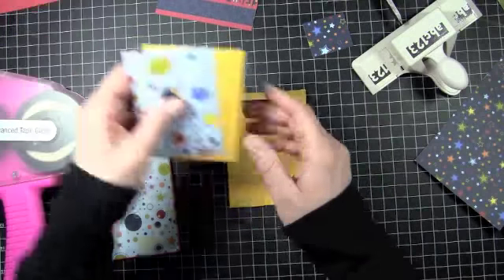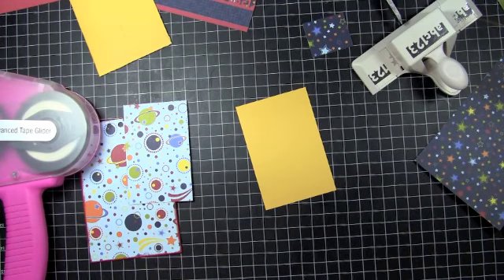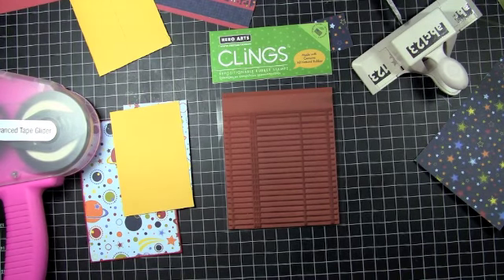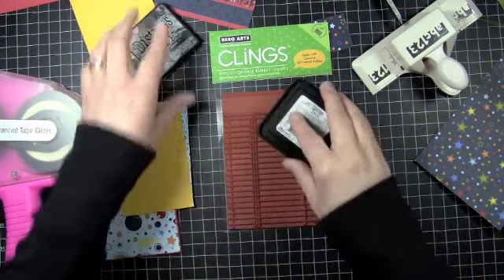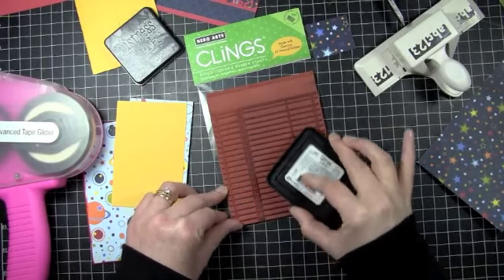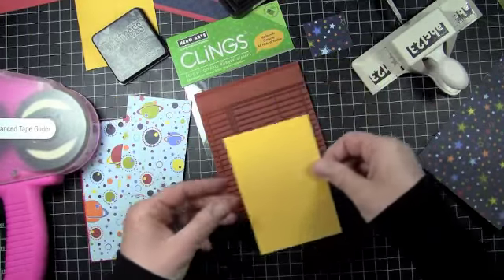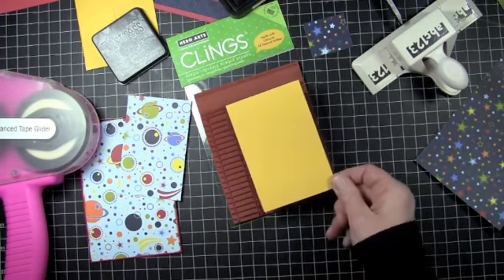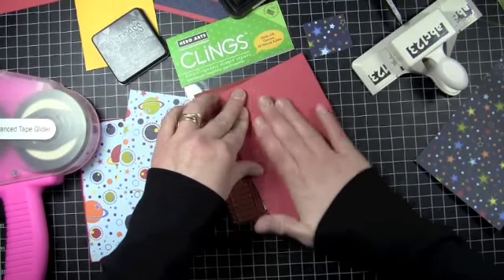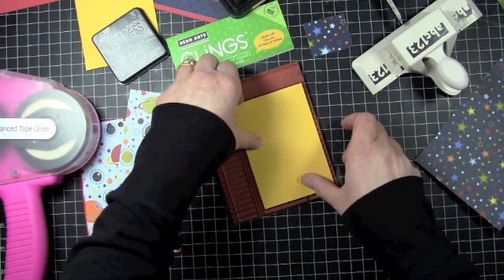I'm going to make a little tag to go in here — it's going to be like a photo mat with journaling on the back. I'm going to do my journaling stamp here and use some black ink on this. I'm just going to ink one side of it, then take my piece of cardstock and put that down with a piece of scrap paper over the top of it. That's going to give me some journaling lines right on the back of my tag.